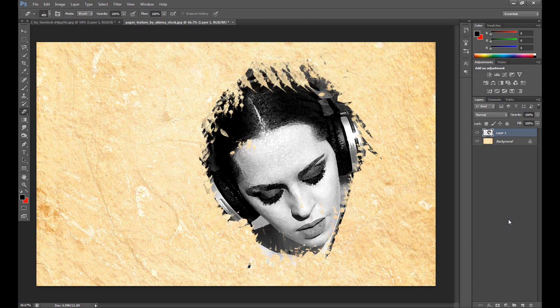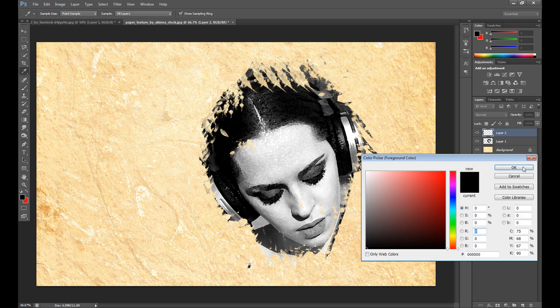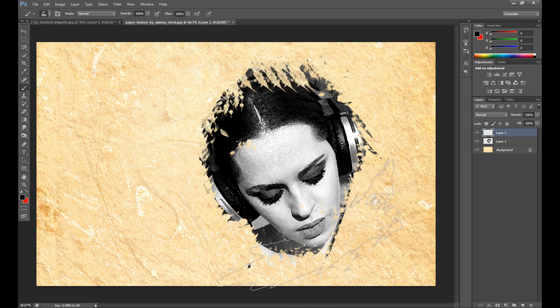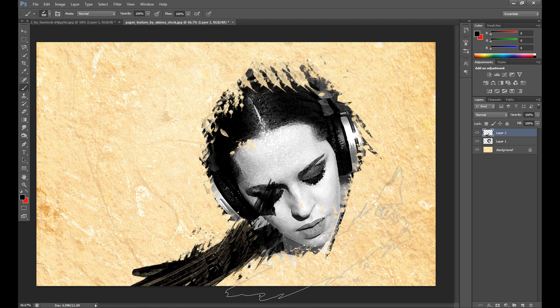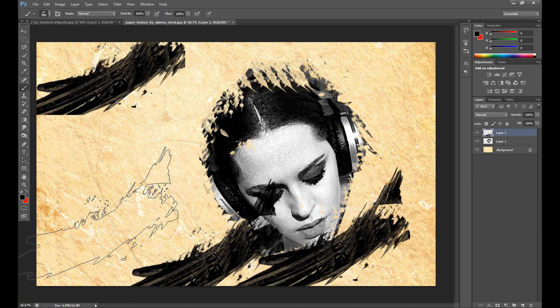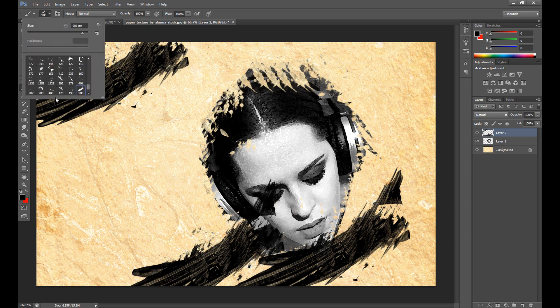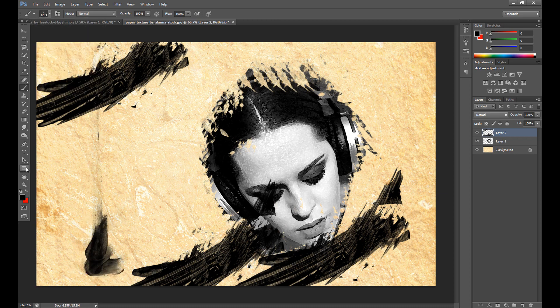Now we need to add some water splash. Create a new layer, click the brush tool, and here we have our water splash brushes. Remember to set your color to black, and just click on your image to paint whatever you want.